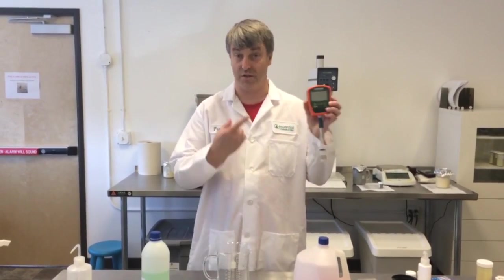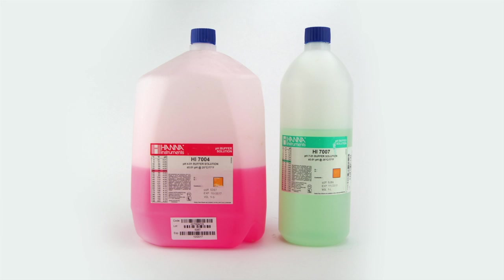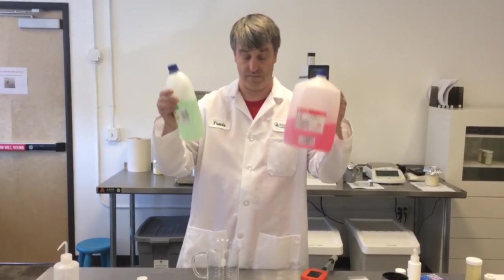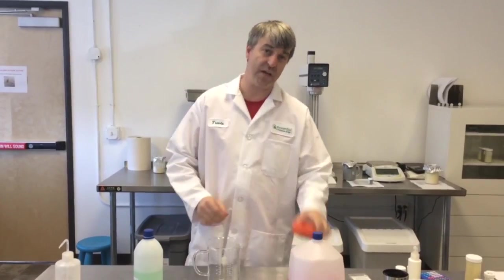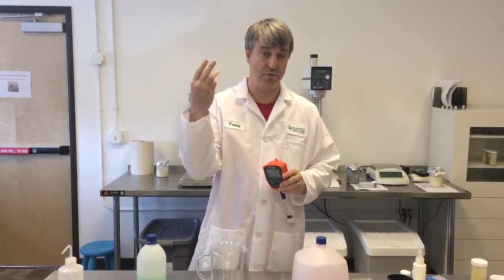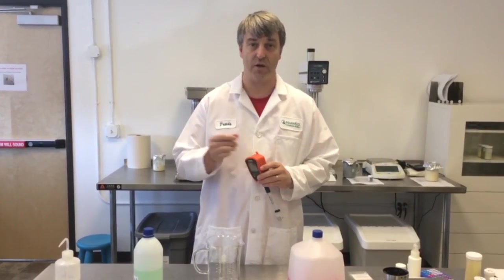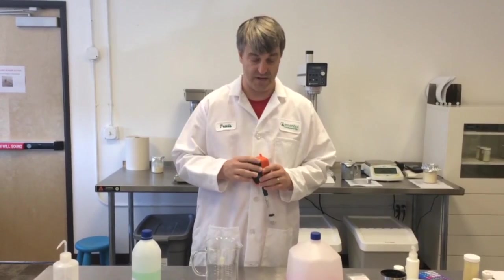To do a pH calibration, you need a pH meter and pH calibration buffers. They're color-coded for fun. Depending on the type of calibration you're going to be needing to do, you may need one, two, or three calibration buffers. We use two because our products are usually between pH 4 and pH 6.